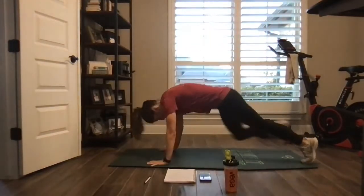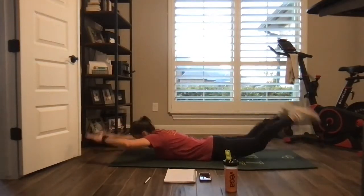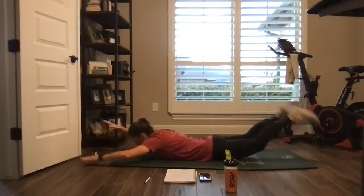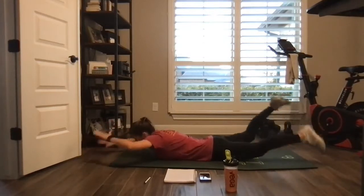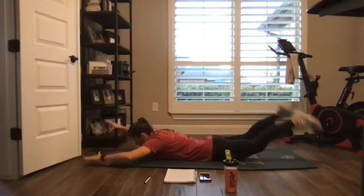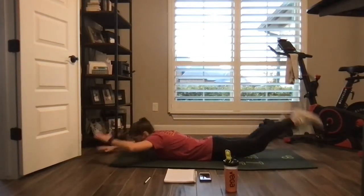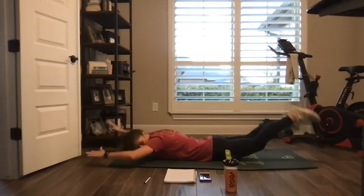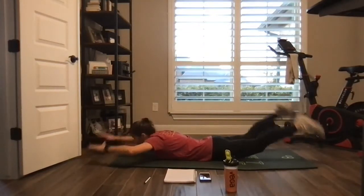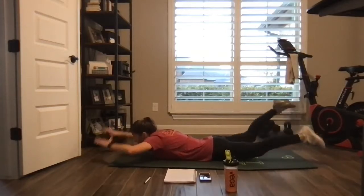Drop to your belly. We're going swimming. Arms out, legs out. Lift those quads off the ground. Lift your chest, your shoulders off the ground. Looking at the floor. Kicking and swimming.